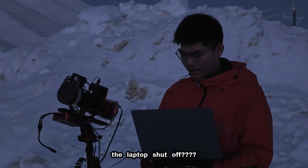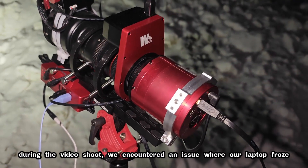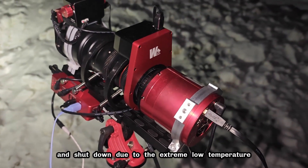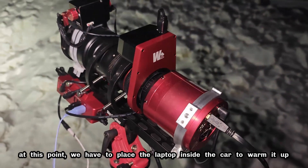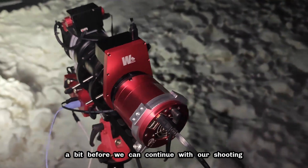The laptop shut off? During the video shoot, we encountered an issue where our laptop froze and shut down due to the extreme low temperature. At this point, we have to place the laptop inside the car to warm it up a bit before we can continue with our shooting.